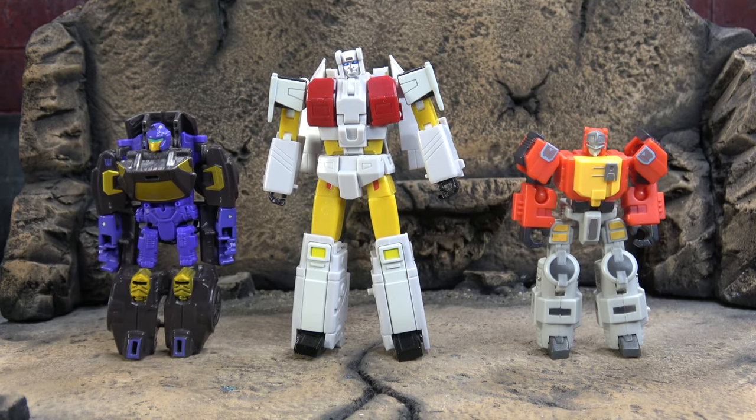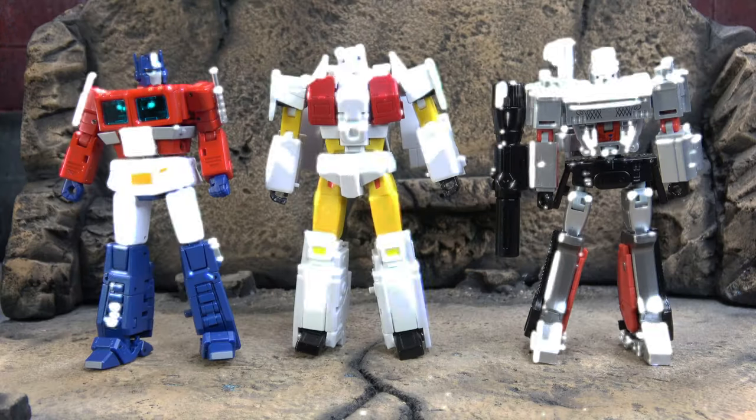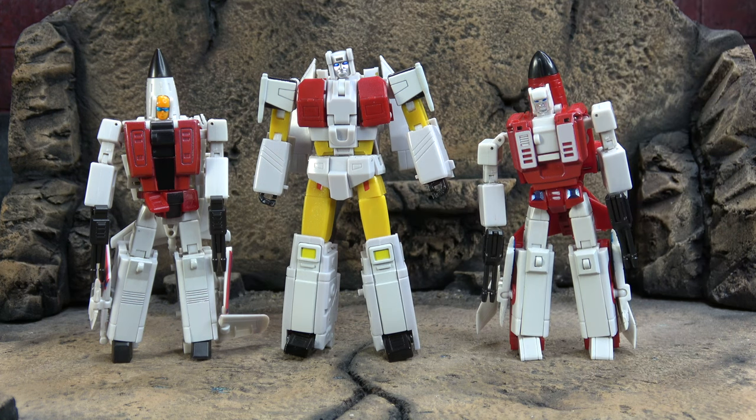Size comparison wise: there he is with our usual suspects — the Hasbro Stuntacon, the old-school Iron Factory scale Blaster — there he is with New Age Optimus and New Age Megatron, and there he is with Iron Factory Tarn and our two other Aerialbots from Zeta that we just looked at recently. Pretty much right on target as far as where they should be and how they relate to one another in terms of size.